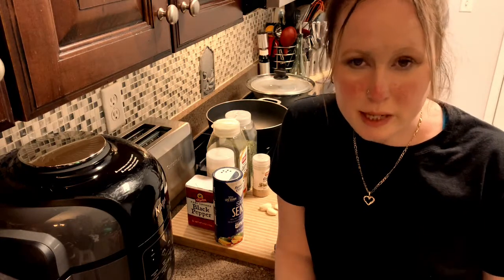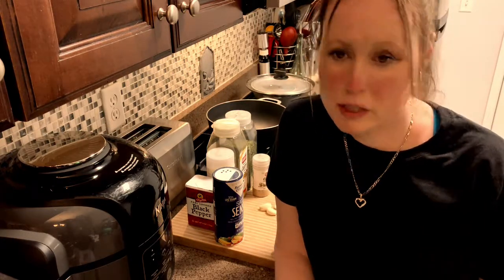Welcome to my kitchen. Today I'm going to be teaching how to make beef curry.